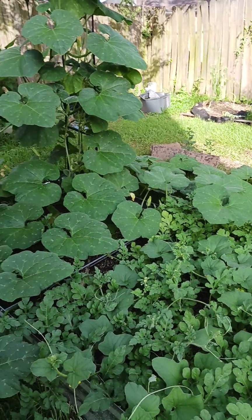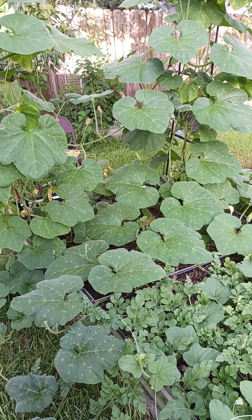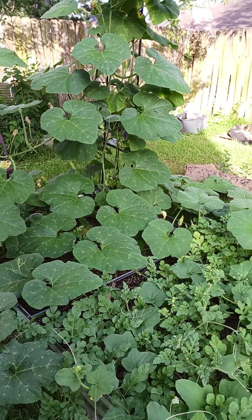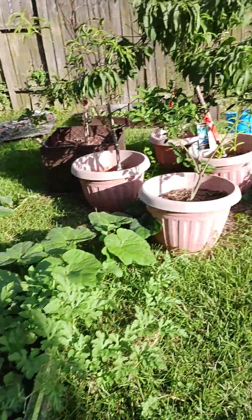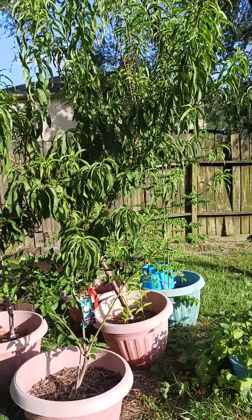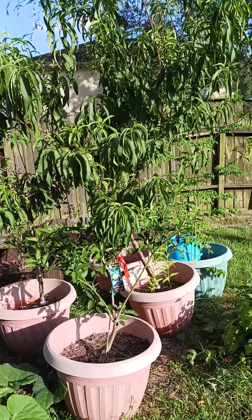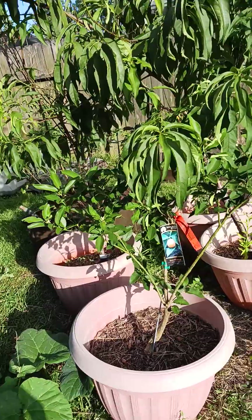I just wanted to show y'all what I have out here. I'm not really doing a whole lot, trying not to do too much. I water this as the sun moves off of it — it's moving over for a little bit. I did have some flowers over here on my meanwhile kumquat.